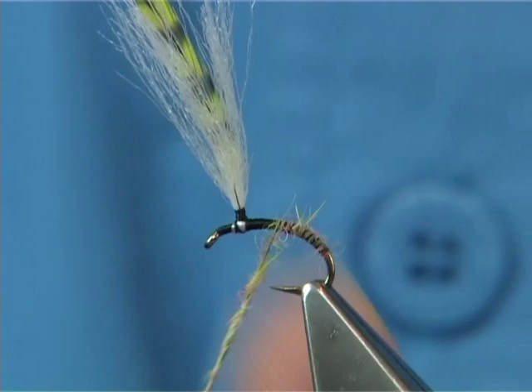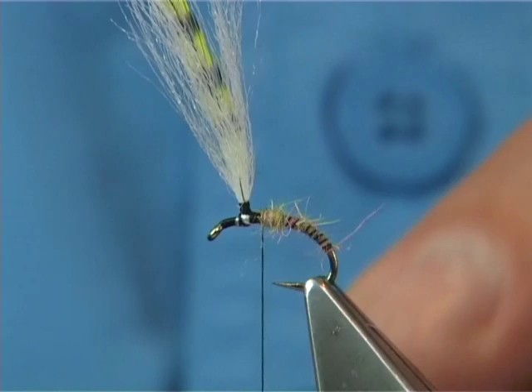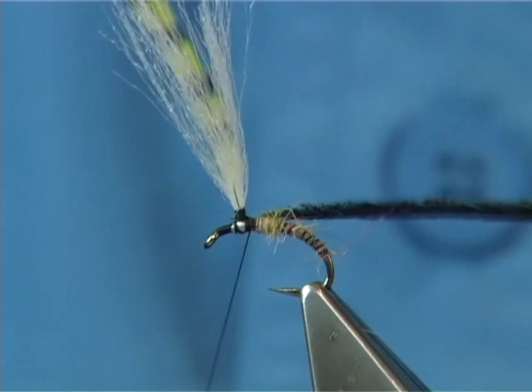You could use peacock herl like you would do in the Clink Hammer, or you could use a dubbing — it's up to you. I'm going to use some peacock herl here, dyed black. I've got two strands and we tie it in by the tip. Take the thread down to the front towards the eye, then run your peacock herl forming the thorax in between the wing. You could do a figure-eight through it like this to this point here, then tie it off.